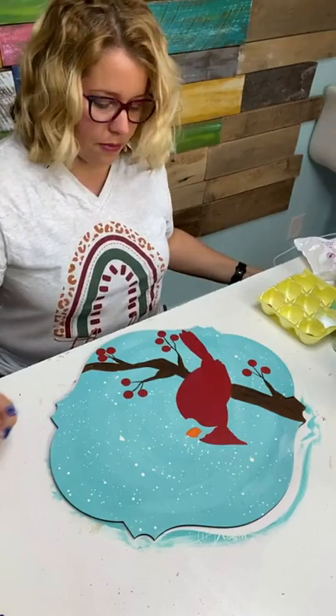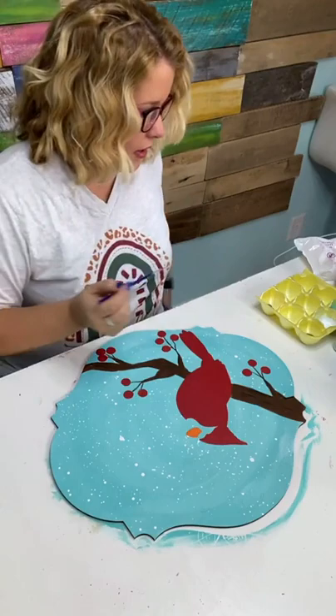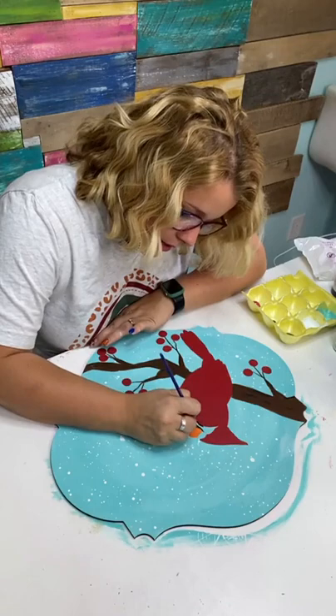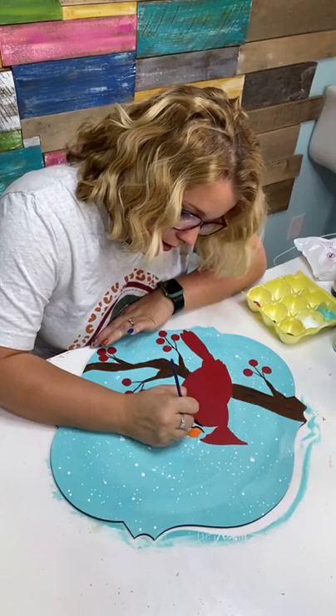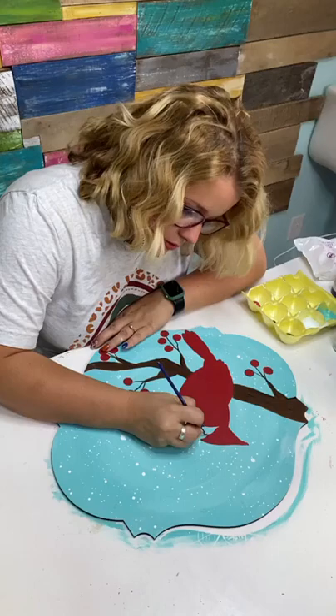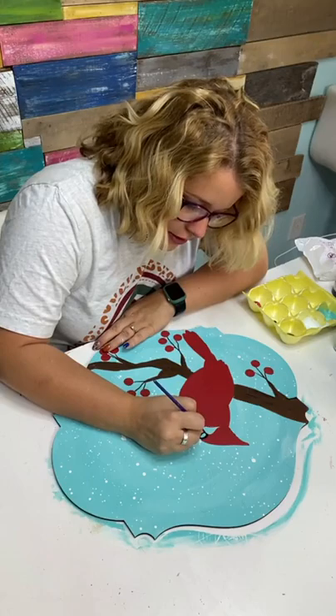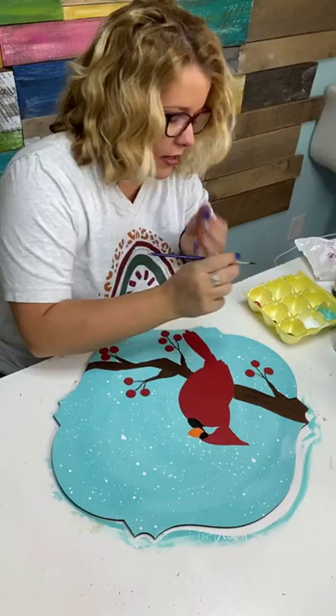We're going to let that dry a few more minutes, then I'm going to go ahead and paint the black of the face. I've got a little round tip brush and I'm going to paint everything except the eyeball. The round tip brush lets me control exactly where I'm putting the paint — I go around the edge first and then fill in the middle. I'm being careful not to get it all over the eyeball.